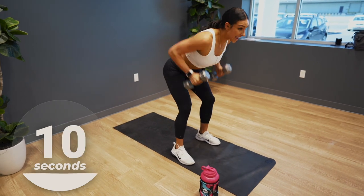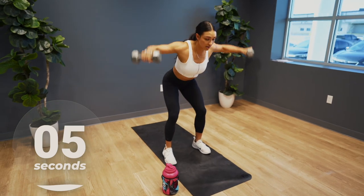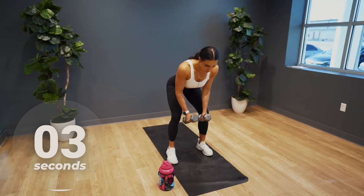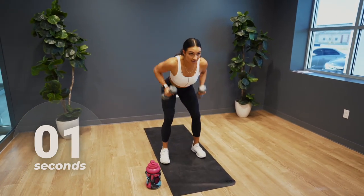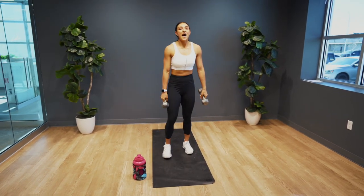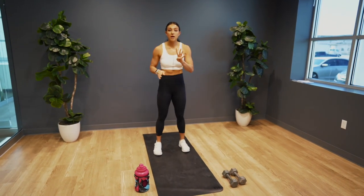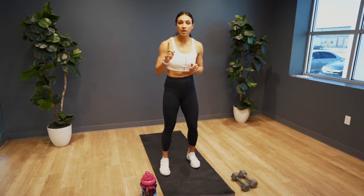We are down to 10 seconds — you got this, so close, almost there. That's time. Good work guys. All right, you can put those dumbbells down. We're going into four mountain climbers and then we have one up-down plank.